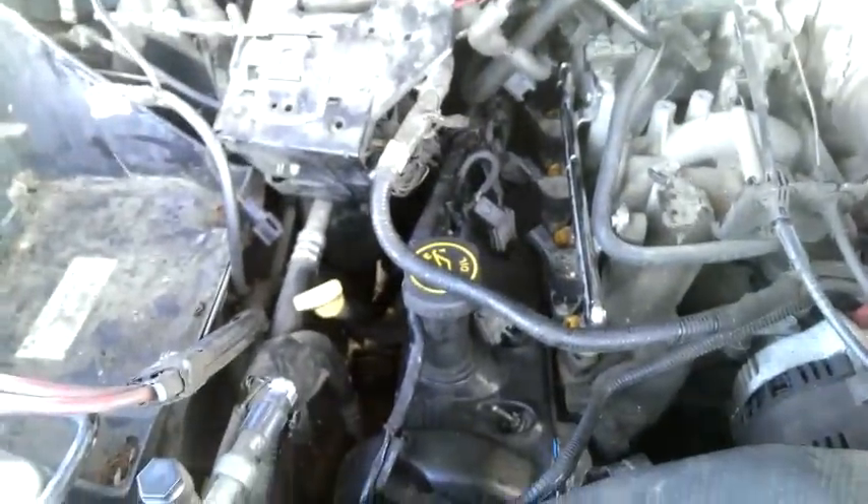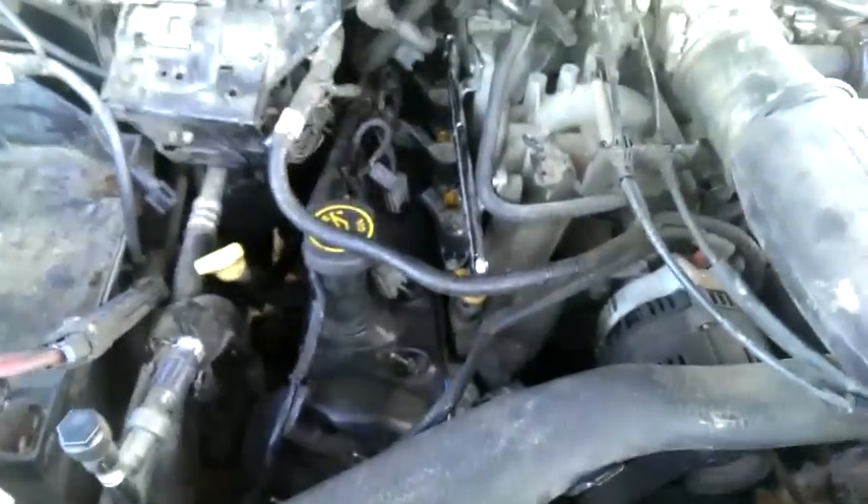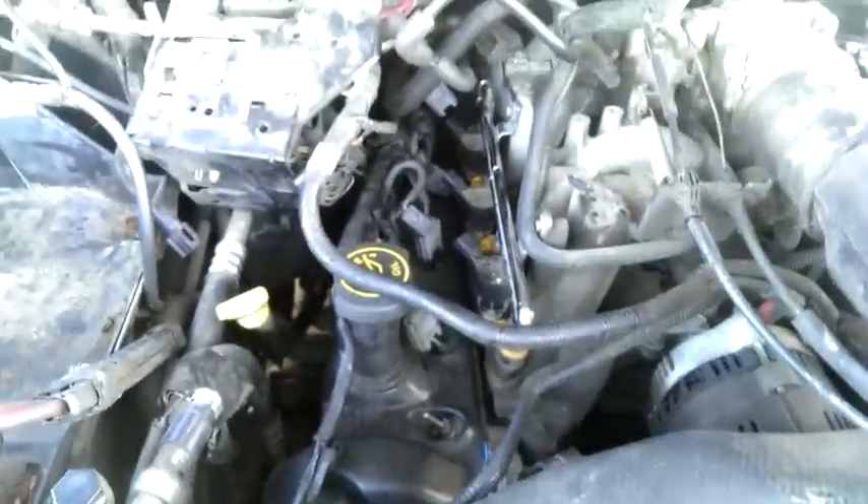It's a doable job, it's just time consuming. It depends on how skilled you are and what kind of tools you've got. Having one of those air compressor ratchets probably would have made the job a whole lot easier, but I'm just using hand tools.